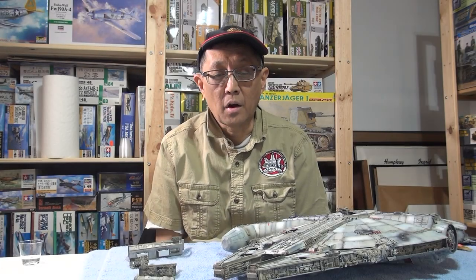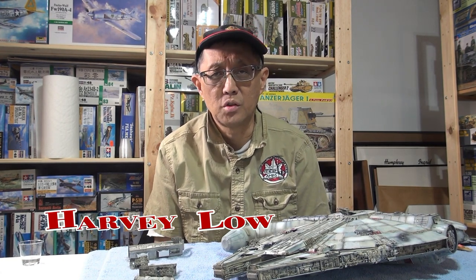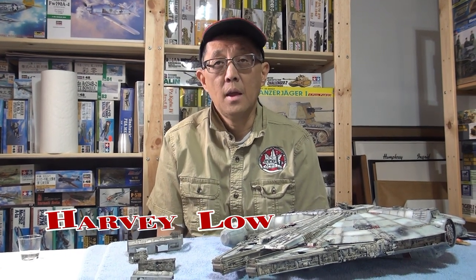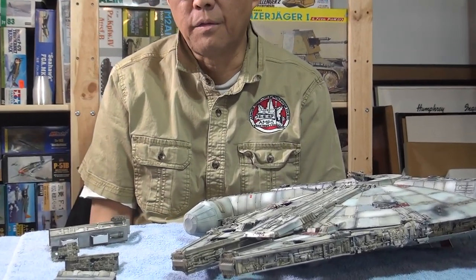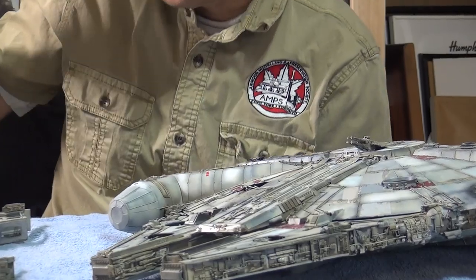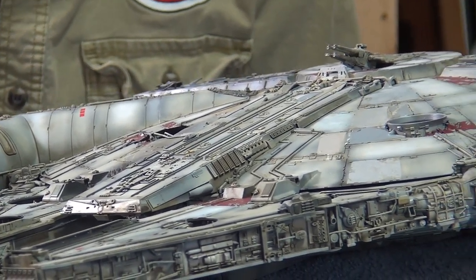Hi, welcome back. It's Harvey Lowe again, and I think we're at the last episode of the Millennium Falcon. Off camera I've got Dave Forrest and Sandy McCurry — hi guys — and they're gonna be making odd comments and smirking remarks as I finish my model here.